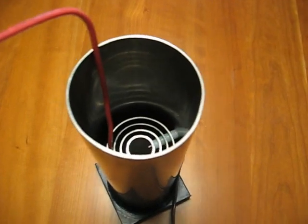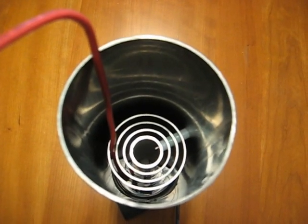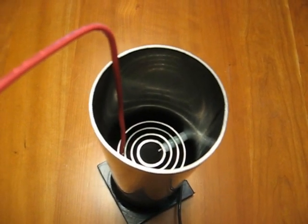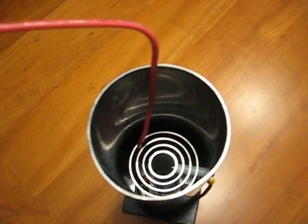Now we have to wait about two days to make sure that everything is completely dry before we try to run this cell. I'll test for short circuits now, and then I'll test for high performance again after it's dry.